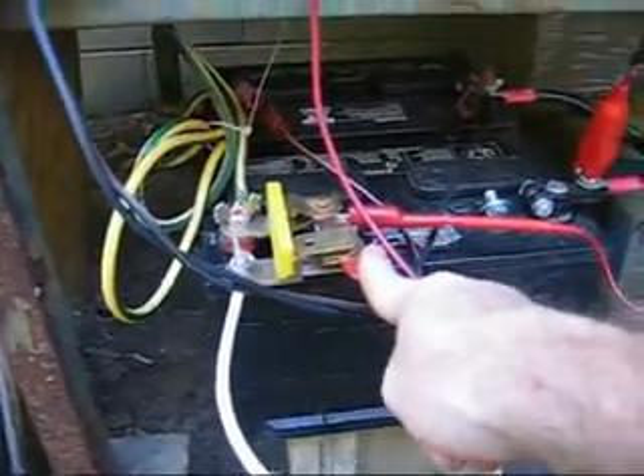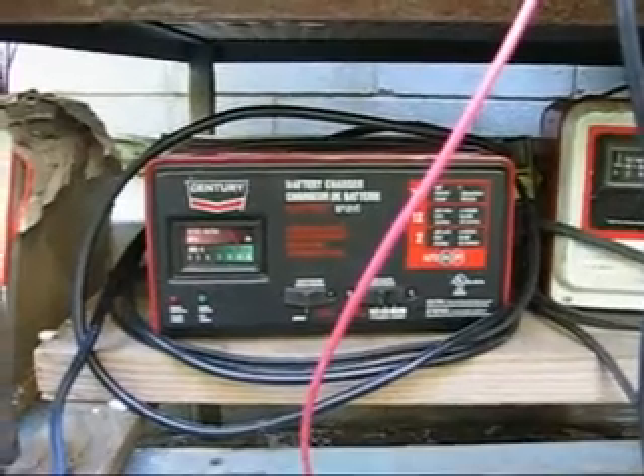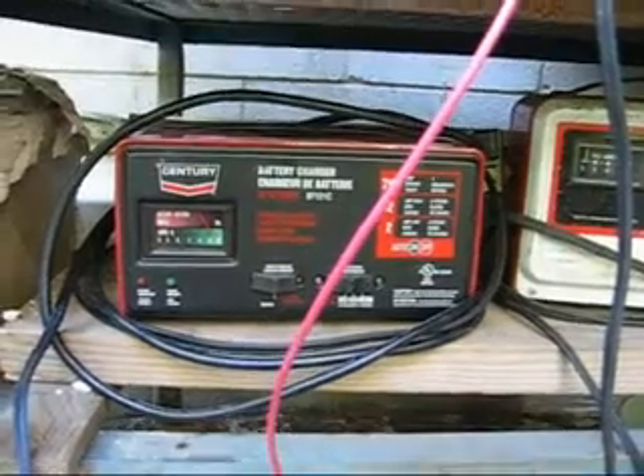Got a nice cutoff switch at the auto parts store. Running a charger. For this test I'm only drawing 9 amps, so this charger can keep up and the voltage stays pretty good.